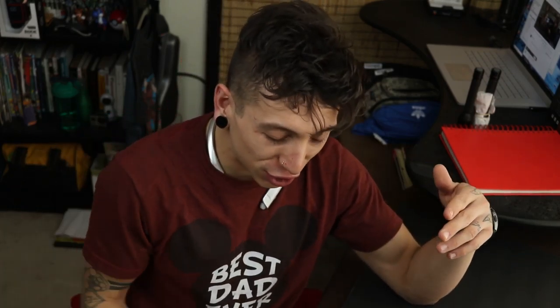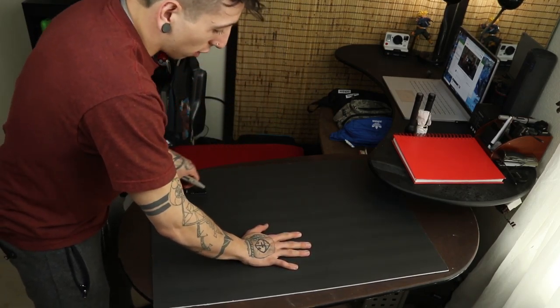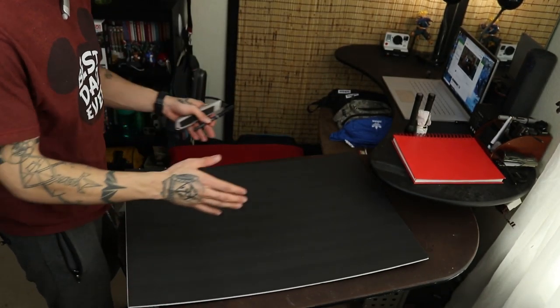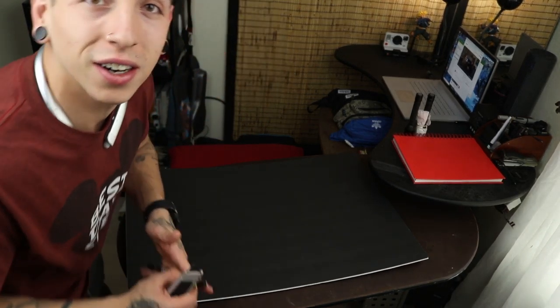I'm going to show you guys exactly how to do that. So what I just have is a dollar store piece of poster board — literally that white poster board — and I'm going to cut out pieces into the shape of a light box.